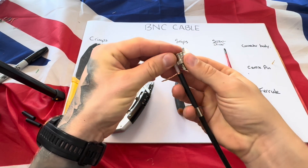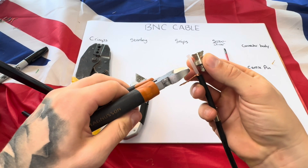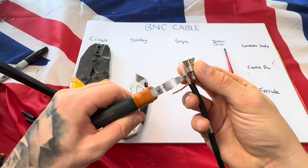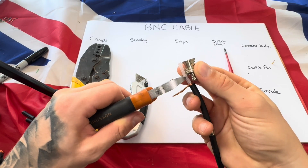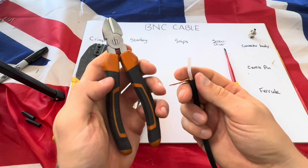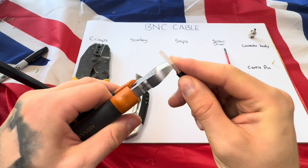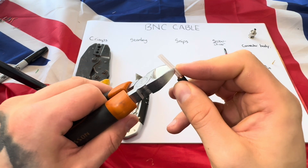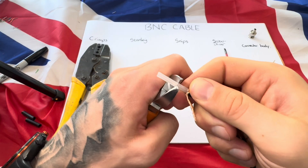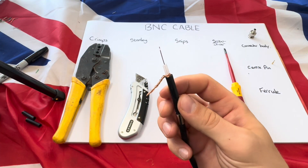Using your connector body again, put it next to the cable and you can see the thinner part at the bottom. On the inner sheath — the plastic part — get your snips and give a light press into one side, not cutting through the copper in the middle. This is an easy way to measure using what you've already got. Go around this part, being careful not to cut the wire in the middle, then press in with your snips and pull that bit off.